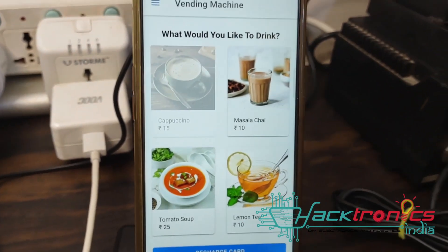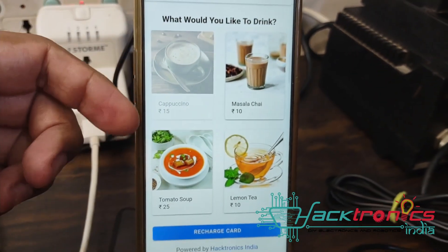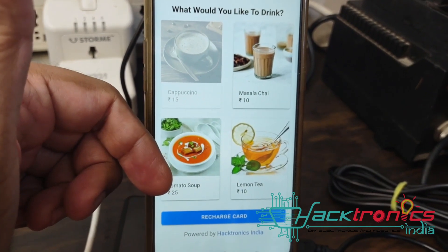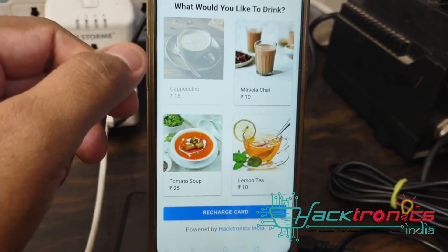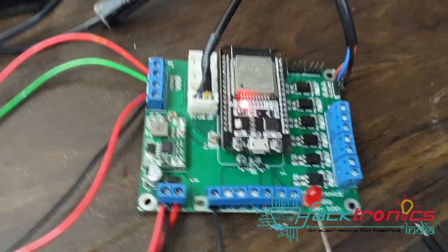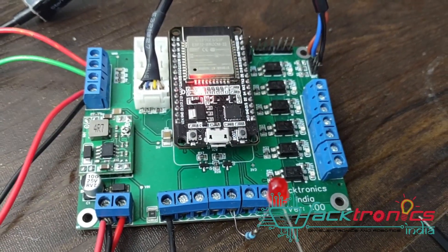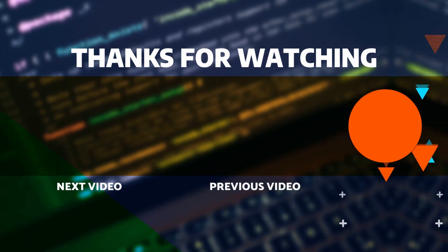This kind of interface can also be used for any amount of any product. I hope you liked this video - thanks for watching and have a nice day!